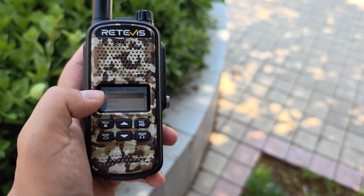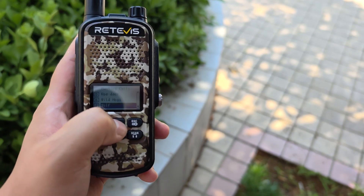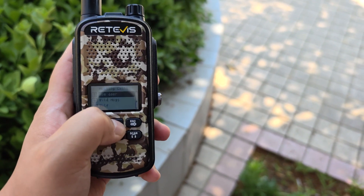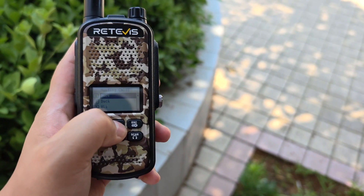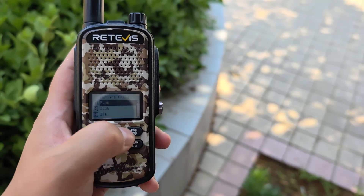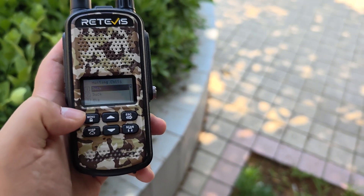We can see there are about seven animal calls to help with your hunting. Let's listen in.